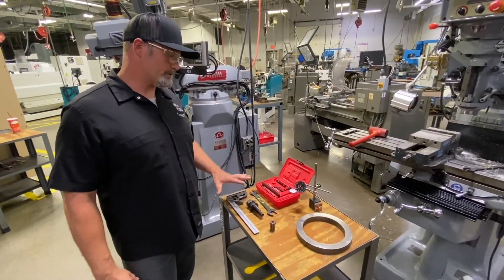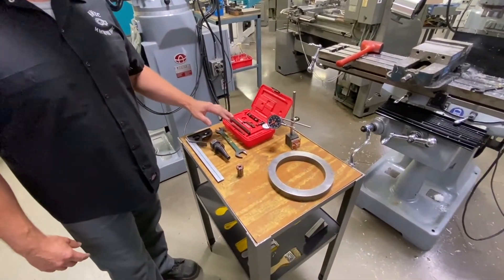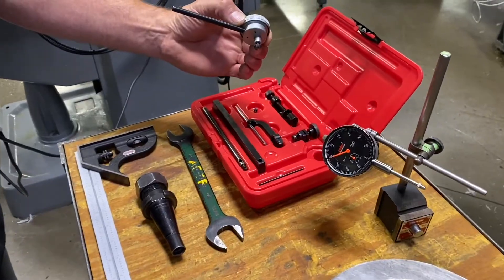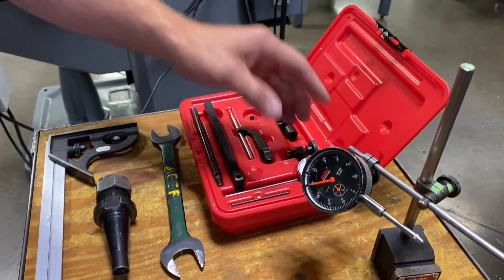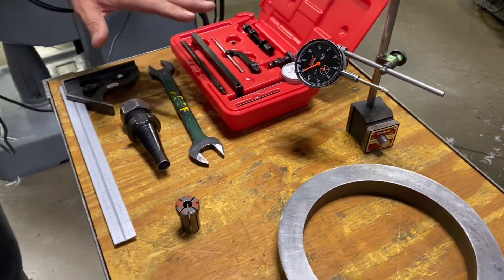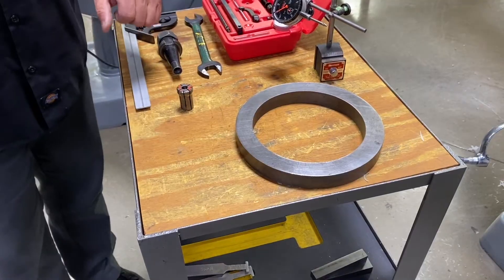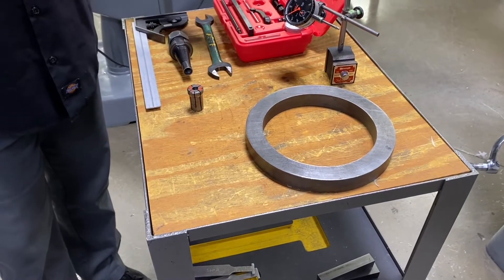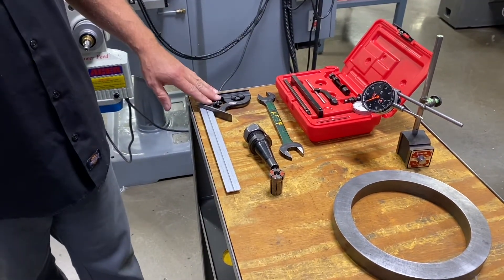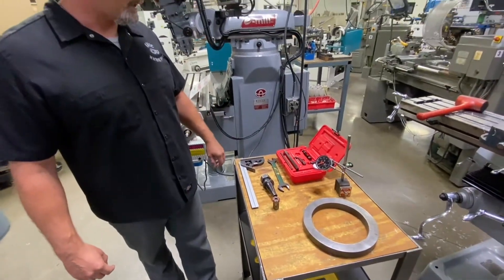On the table here I've got all the tools we're going to need for this job. I have a couple of different indicator options. One is a plunger style indicator with 100,000ths travel on it — works really easy for this procedure. And then of course we have the most common one-inch travel indicator. Another device is our tramming ring, which we're going to place down on the table to use as our indicating foundation. And then just a wrench, a collet holder to fix the indicator into the spindle, and a right angle combination square that we'll use for roughly aligning the head to the table. So we'll go over to the machine and get started.